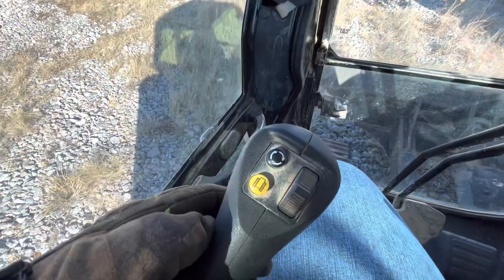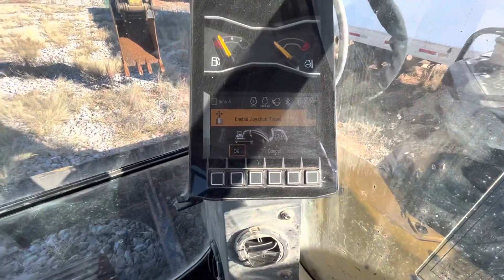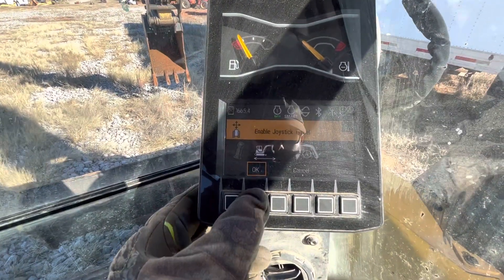To enable joystick, you're just going to hit this yellow button right here. It's going to ask you to verify that you want to enable joystick travel, so you're going to hit OK.